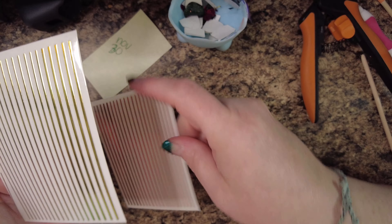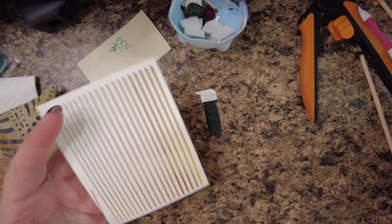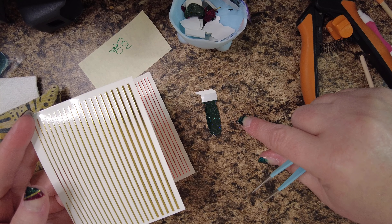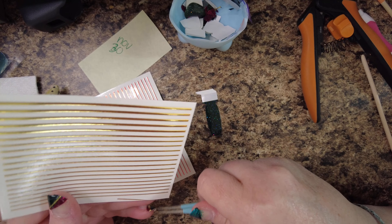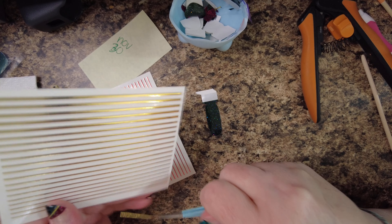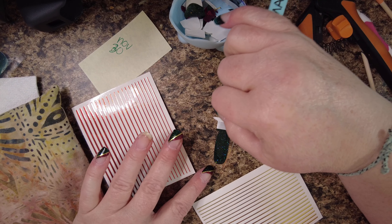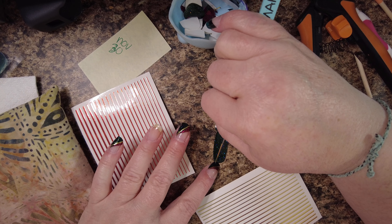I'm using the gold nail tape and the red — I love these nail tapes. They're on Amazon and I'm pretty sure I have them linked below. What we're hoping to do is make kind of a subtle plaid of sorts.